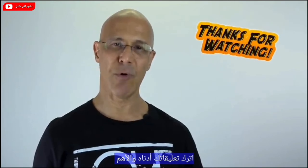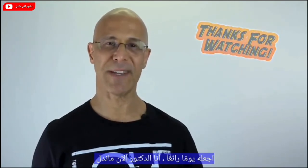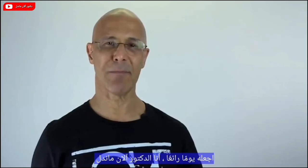I hope that this video serves you well. Please share it with your friends and family, leave your comments below, and most importantly, make it a great day. I'm Dr. Alan Mandel.